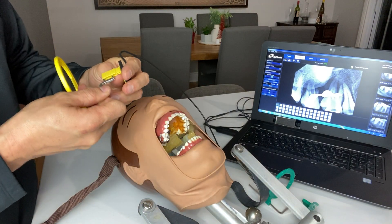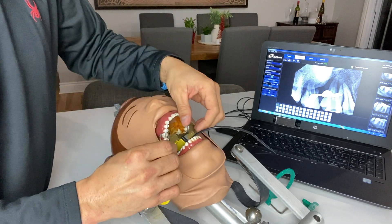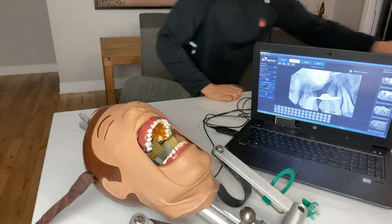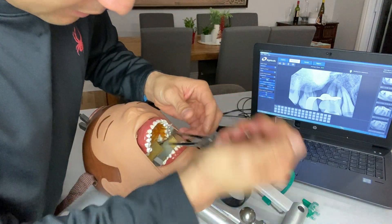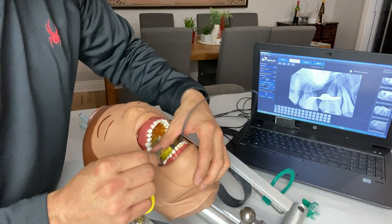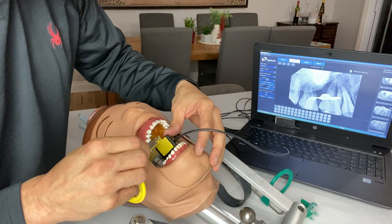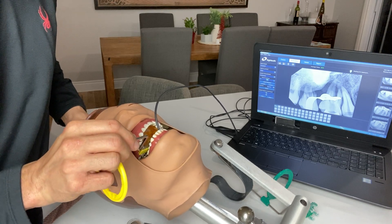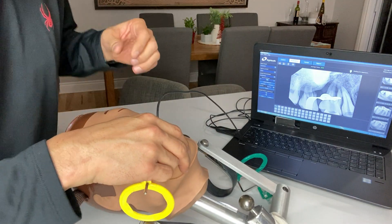Let's just do a mandibular tooth. Let's reset this real quick. Same thing here — we're going to pretend there's a rubber dam. This tooth has been root canaled by someone. We're going to pretend that this is a cone fit radiograph, and it's going to be real because the rubber dam clamp is going to move all over the place. Let's just place this down here.